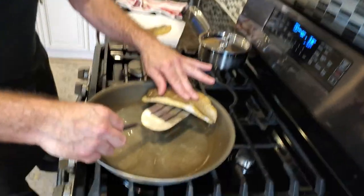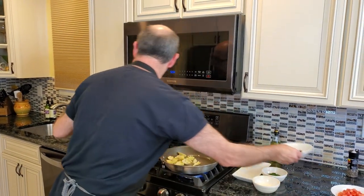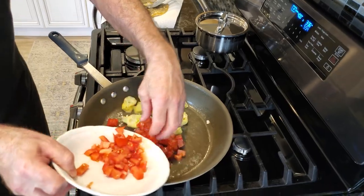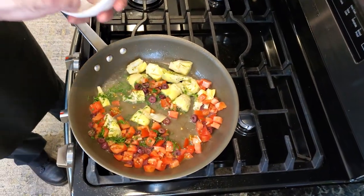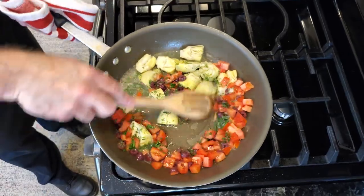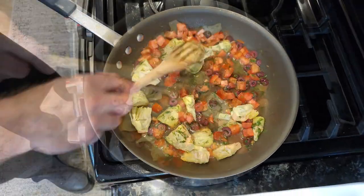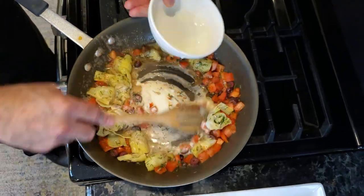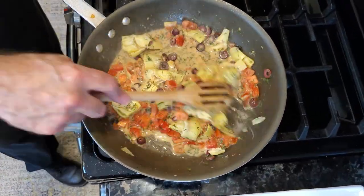We'll put our flame back on. What we're gonna do is add our artichoke hearts, add our olives, maybe not all of our tomatoes — there's a lot of tomatoes there. We're gonna add some of our dill, add a little bit of salt and pepper, and mix. Bring it back up to a simmer. The last thing we're gonna do is add some heavy cream to this and simmer it just for half a minute or so. I don't want to boil heavy cream, but I can simmer it lightly.